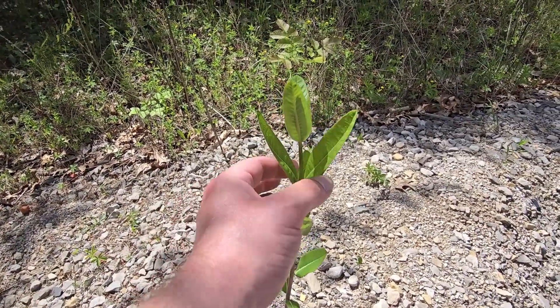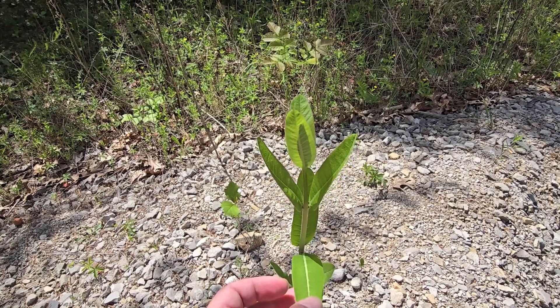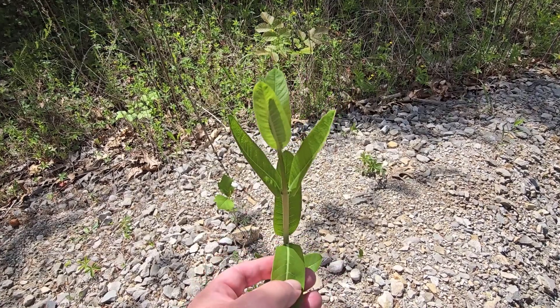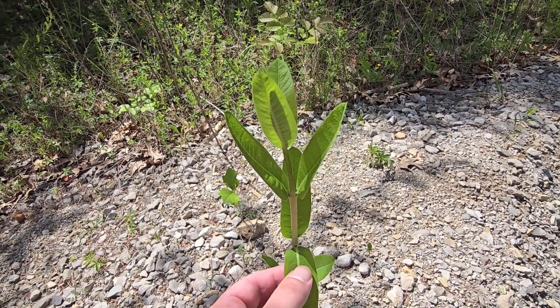Right here is a plant that a lot of people will confuse with common milkweed. One of the reasons is the leaf shape is nearly identical, and if you were to pull this off it would lactate and spit out kind of a white sappy liquid substance.